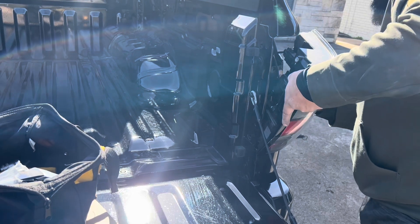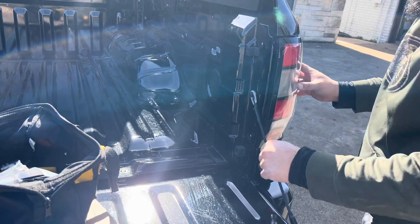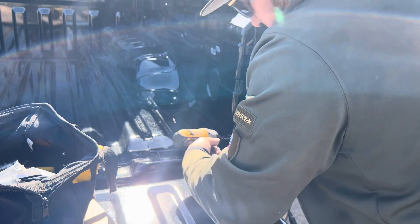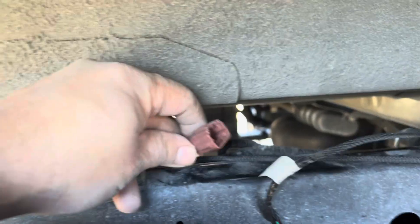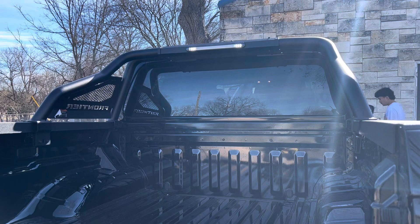Now that we have it all connected, we'll install the tail light back and just pop it back in. Here, this is the cable that comes from the top — from the light of the roll bar, or sports bar, whatever you want to call it — and then this is the other side that comes from the harness we just ran. Once we plug these two together, that's going to connect the power.